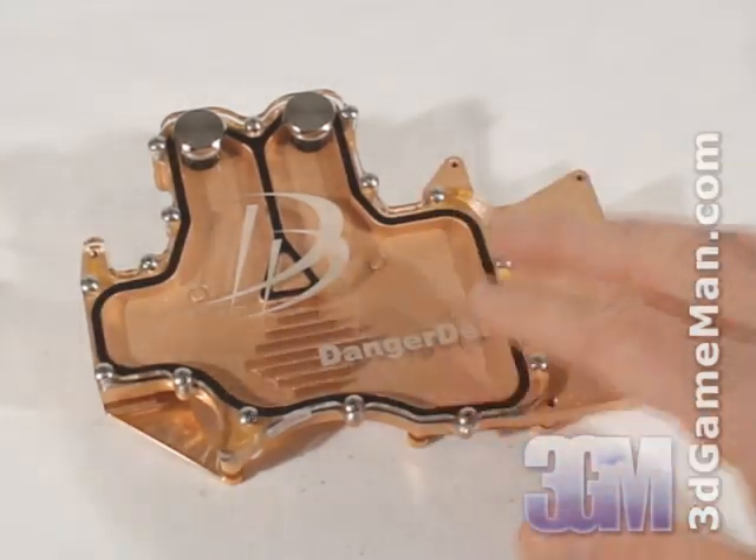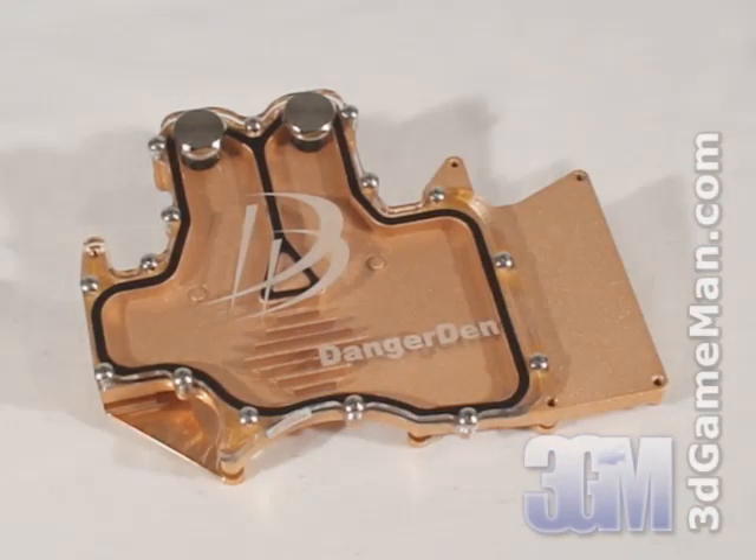This VGA Water Block is pure copper — there is no aluminum used in this product whatsoever. Mixing aluminum and copper is really a no-no because it can result in galvanic corrosion. Thankfully, that's not a concern with this block.